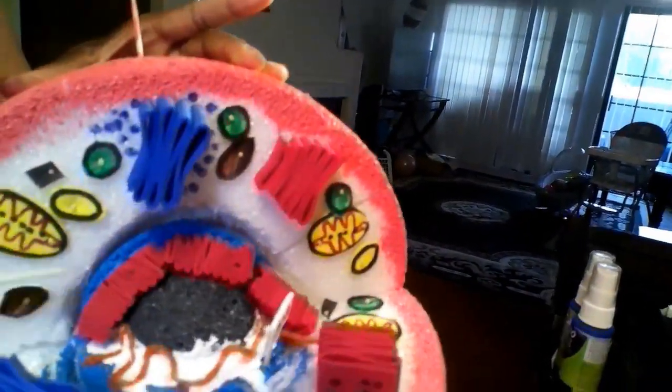I placed my smooth endoplasmic reticulum around the upper part of the nucleus, and ta-da! My eukaryotic 3D animal cell model is ready and beautiful.